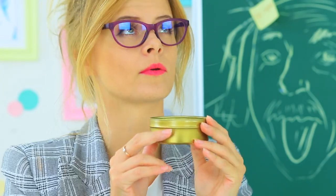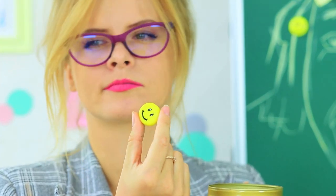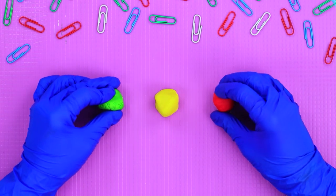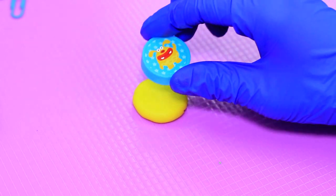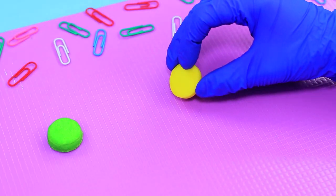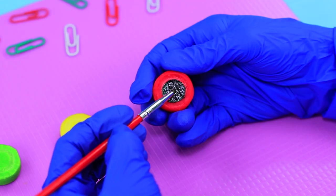Miss Penny Poppins also loves crunching on school supplies — for example, she eats a few magnets from the blackboard. Take fondant of bright colors — red, yellow, and green — and make circles with a round cutter. Make a groove along the edge with a modeling tool and color the circle inside with black food coloring to make it look like a magnet.